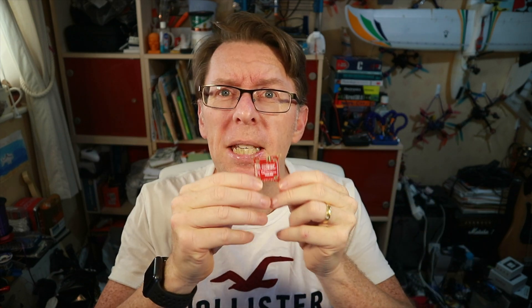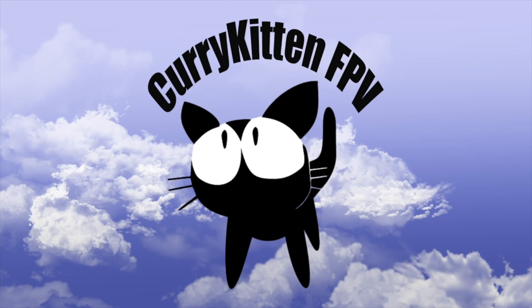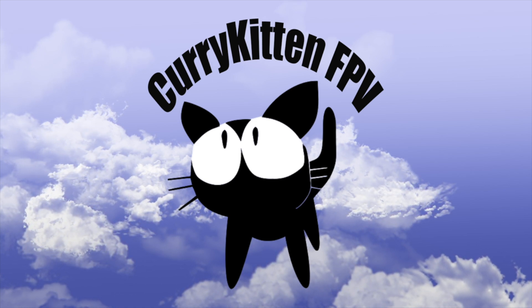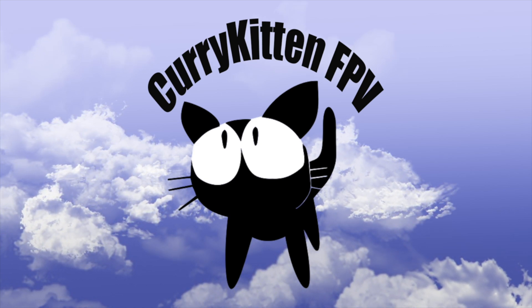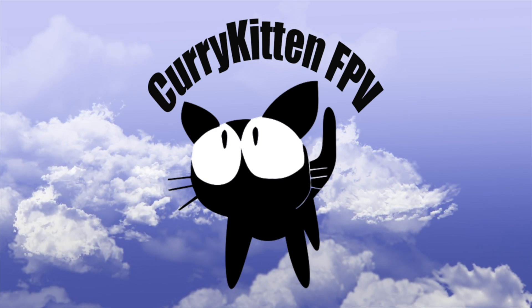The links are down below so you can check it out in more detail. This has been the Zeus VTX from H2RC, kindly supplied by H2RC for review — thanks very much to those guys. Links below for where you can check this out in more detail. Hope the review's been helpful — catch you in the next one. Thanks for watching; if you like what you saw please consider subscribing, and check out the link to my blog for ways to support the channel.